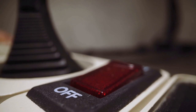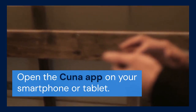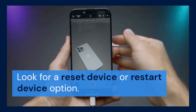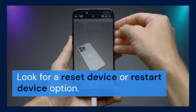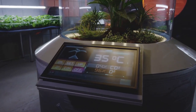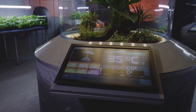Next, we'll try a soft reset through the CUNA app. Open the CUNA app on your smartphone or tablet. Navigate to the settings for your specific camera. Look for a 'Reset Device' or 'Restart Device' option — the exact wording might vary depending on the app version. Select this option and follow the on-screen instructions.